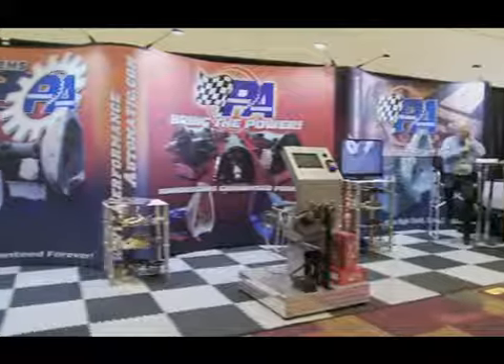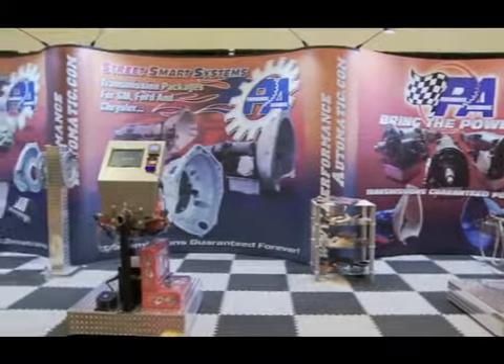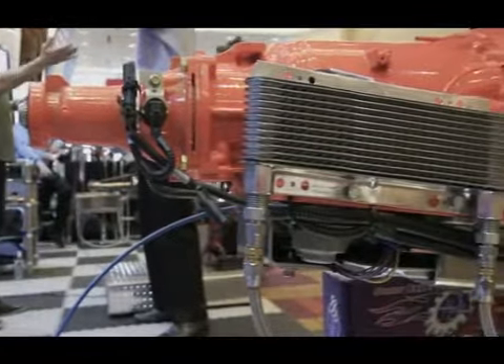Welcome to PRI 2013. My name is Clarence Barnes. We're checking out some of the new products here at Performance Automatic. You know Performance Automatic is a one-stop shop for your transmission needs. We've got two new accessories that we're really excited about this year.